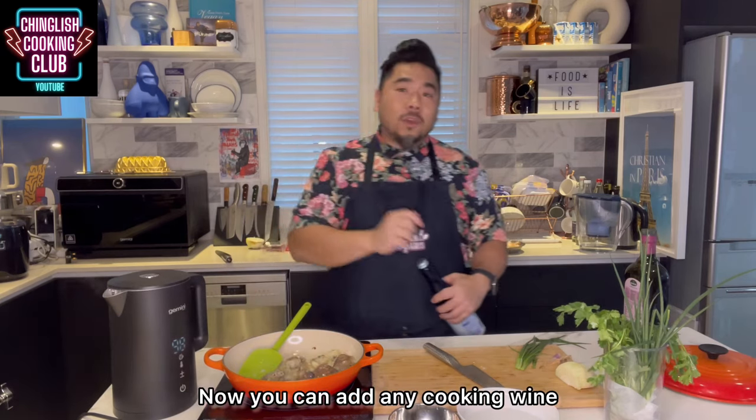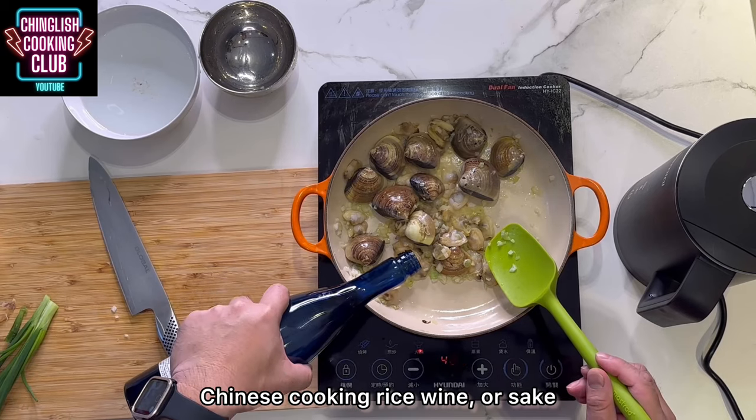Cooking wine — you can add any cooking wine. You can add Shaoxing wine, Chinese cooking rice wine, or sake.